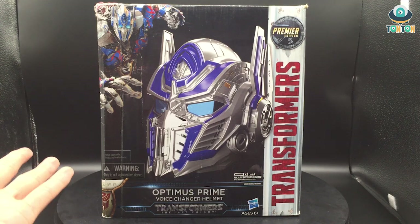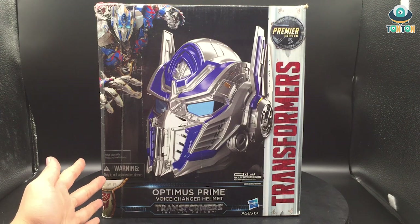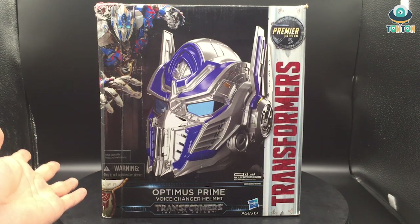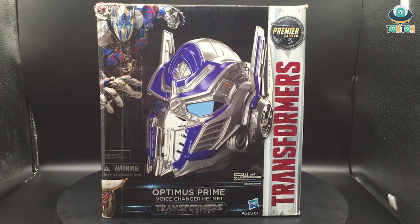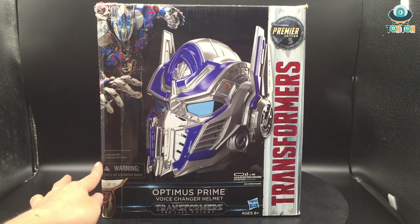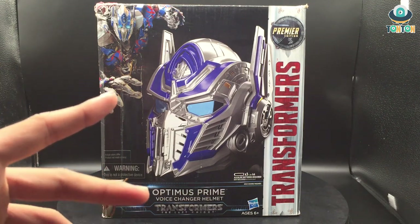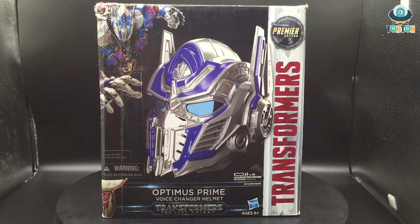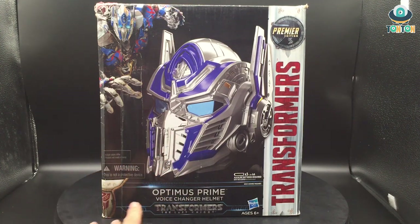You also have a warning: 'This is not a protective device,' which means do not wear this when you are skating, riding a motorbike, or anything like that. You also have a stamp saying this is the 'color-matched' variant from the image — and this is a bluff, and I hate that. I will explain in the review. Finally we have the Optimus Prime Voice Changing Helmet from Transformers: The Last Knight, for ages 6 and up.